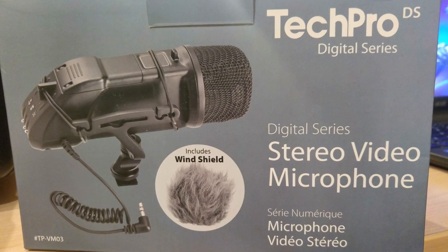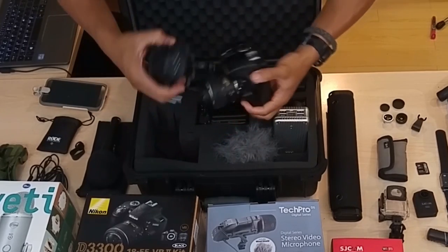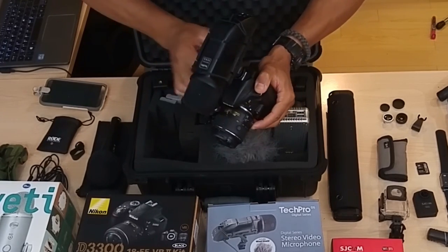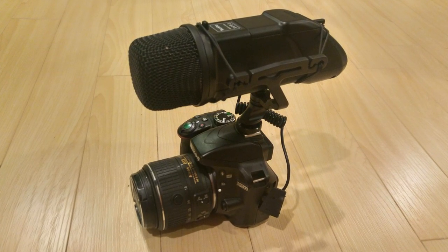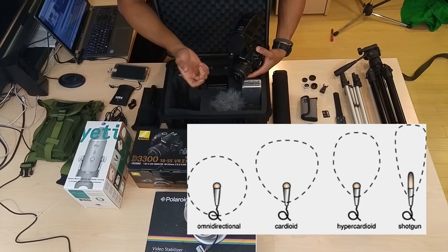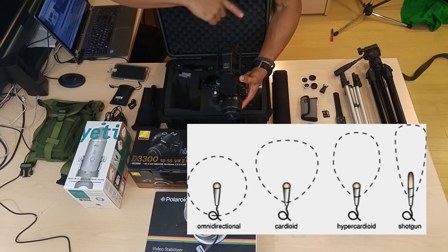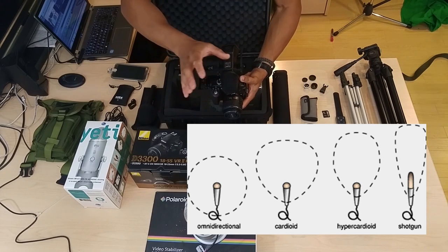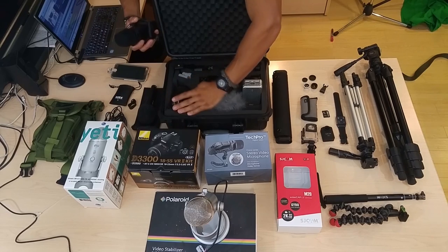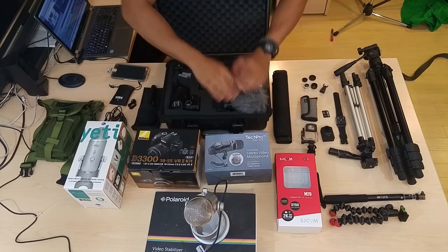What I have here is a shotgun mic. You can get a Rode shotgun mic — I got this Tech Pro one because it was on sale, about half price. With the Nikon D3300, you have a hot shoe mount where you can stick the shotgun mic in and plug it into the side. That gives you a shotgun direction — a wide cone that only picks up sound within that cone. If I'm pointing it one direction, it's not going to pick up much sound from behind. Shotgun mics are good for outside use. Honestly, I don't use it much myself — I stick to the lavalier. But it's great if you have multiple people talking in one direction and you're not moving around.